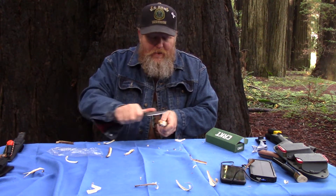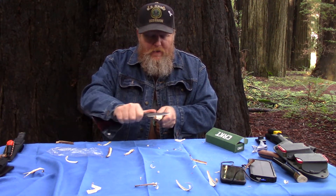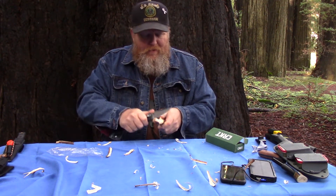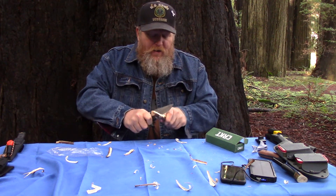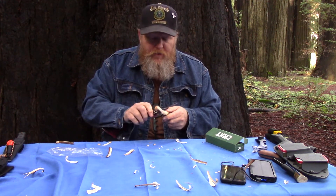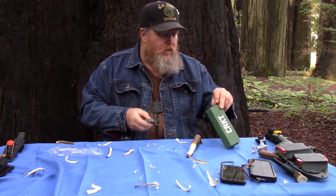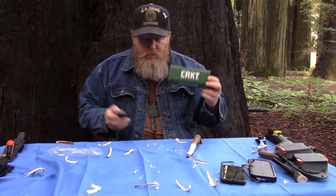I could get used to using the thumb stud instead of a flipper. I could do notching and stuff with this if I wanted to. For actual bushcrafting stuff, I don't like to use a folder, but if I needed to make a tent peg real quick or do any general cutting, this is an extremely well made knife. This is the Crawford Casper from Cricket.